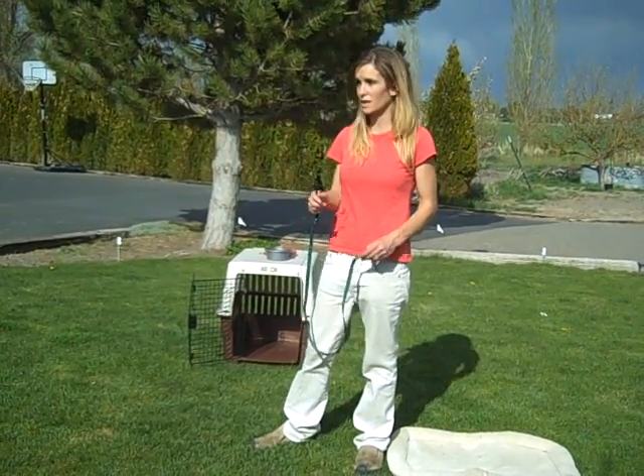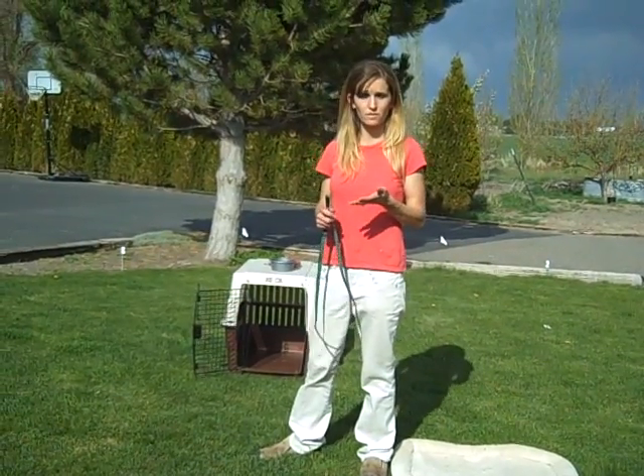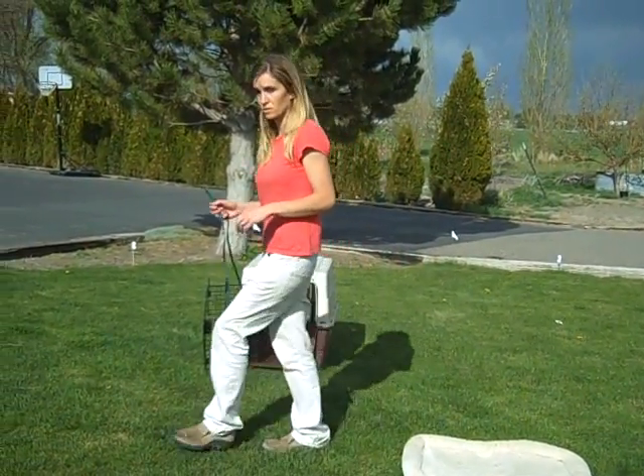I recommend that you do those walks daily. But if you're going to let them explore, go ahead and take them somewhere you can let them safely off leash, or use a long leash like a 15- or 20-foot leash.